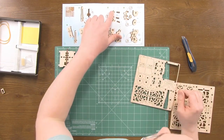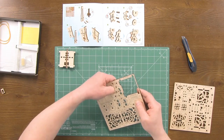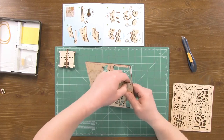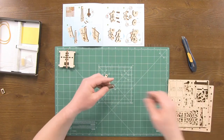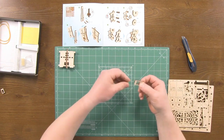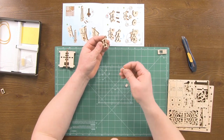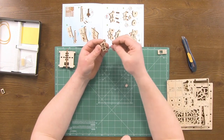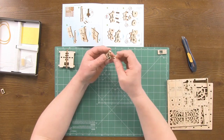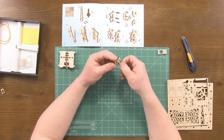Now we take part number four and three parts number five. We'll remove the block. With the five parts we need only three. Hold part number four as it is shown in the manual and insert three pins into it. They are easily inserted without any waxing.